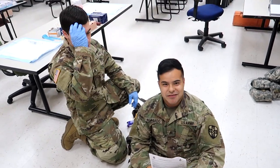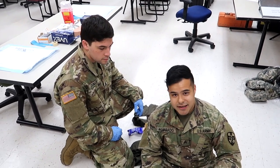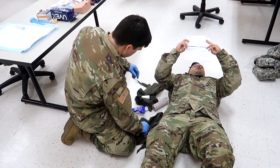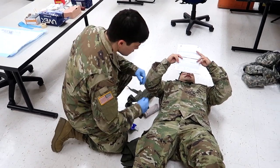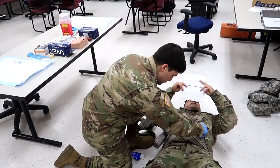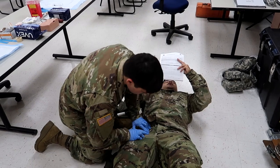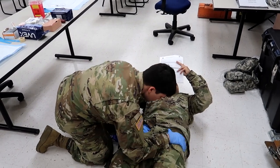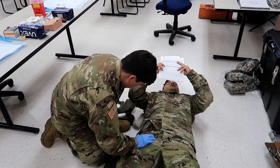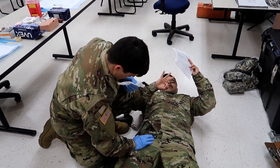I'm going to be the casualty for this one because it does require them to have a belt. Step one is going to be take BSI. He's going to expose the injury, assess and check for an exit wound. He sees a wound in my inguinal area, he's checking for an exit wound. He's going to pack the inguinal wounds with combat gauze and verbalize to his assistant to hold pressure for three minutes.